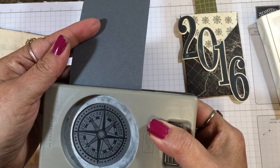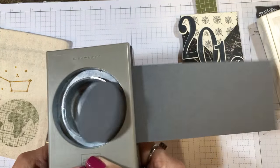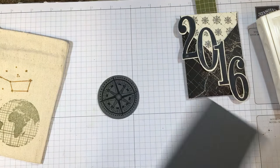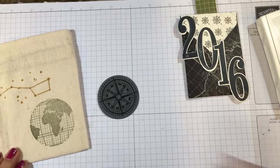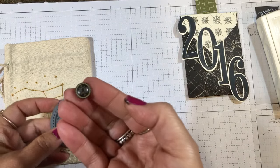Now on the front of this bag, if you wanted to you could also stamp a sentiment. I'm going to leave this one without the sentiment in case I decide to use it for a birthday, but I'll show you another idea in just a minute.